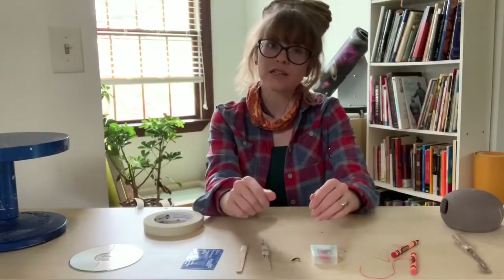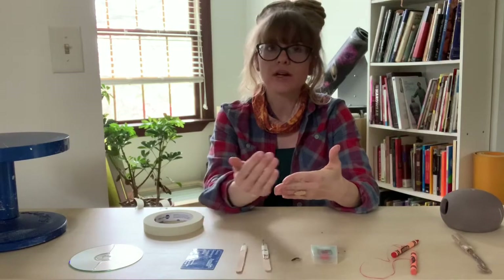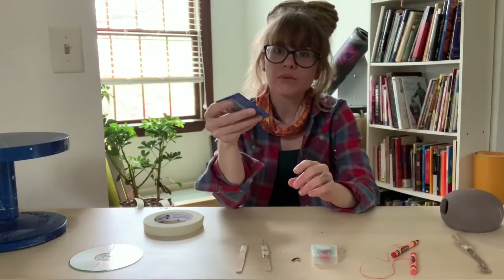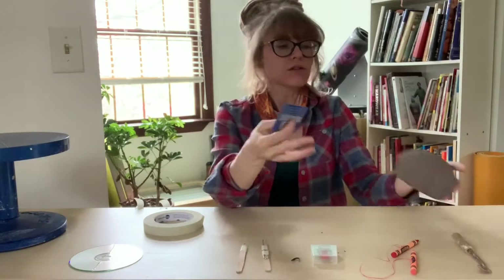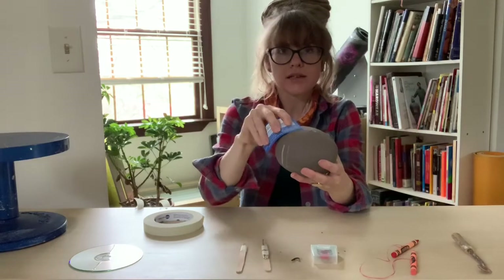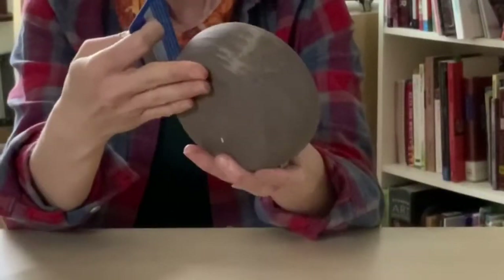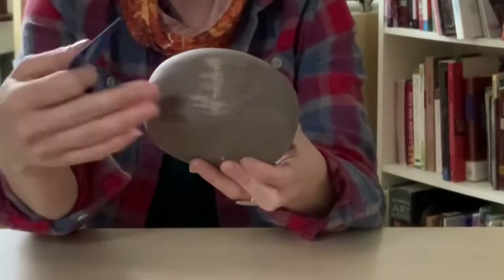The next tool that you're going to make from a household item is going to be the rib. A rib is a tool that presses against the clay and can help shape it — it can also help smooth the clay. A credit card, especially one that's thinner, you can actually make it more flimsy and shape it. If this was wet and I was trying to smooth it, I could bend this and smooth it around or erase what I've done. It takes away the groove that I put in.